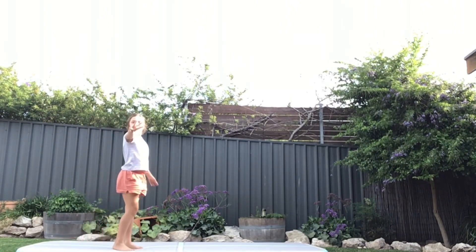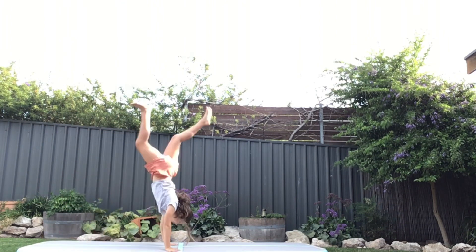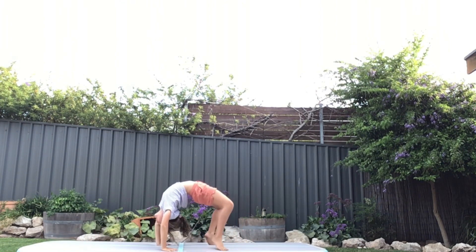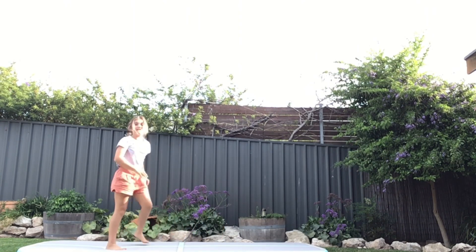Step 3. I want you to go into a backbend like this. It's not so hard, you just got to give it a try. Maybe pull your legs in a little bit so you can head up. That's how you'll get up in a front handspring.